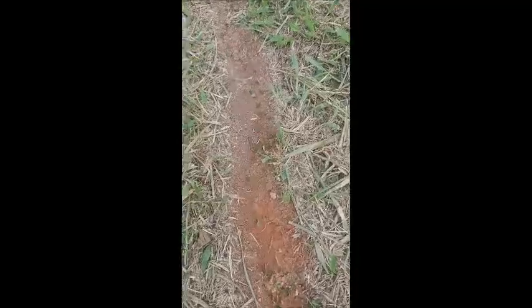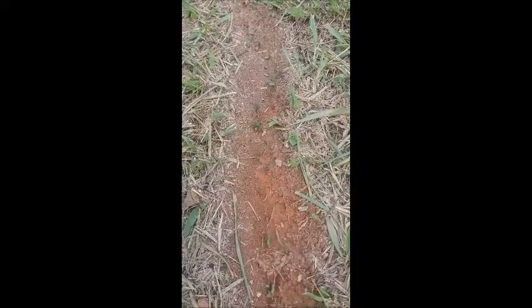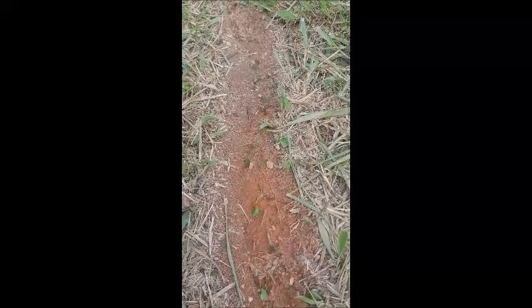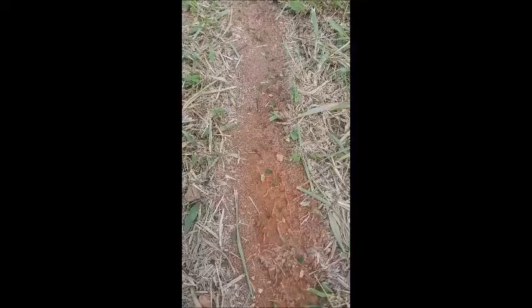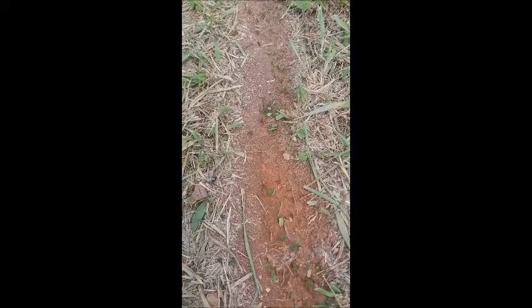Hello everyone, I'm sure you like these little creatures here carrying all these leaves to their nest. These are leafcutter ants — I think that's the name.